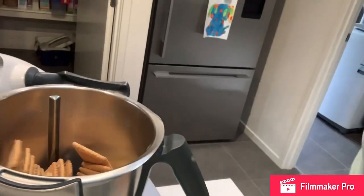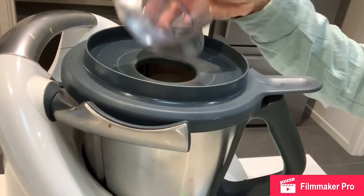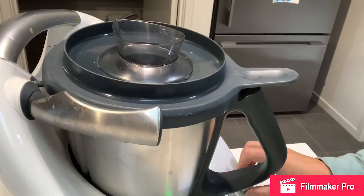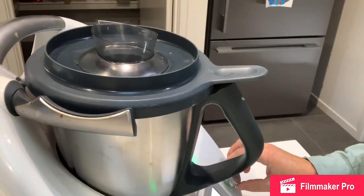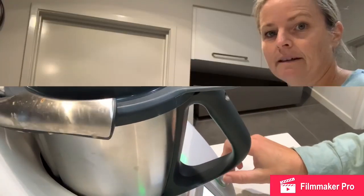First we've got a packet of nice biscuits. I'll pop them in the Thermomix and we'll blitz them on speed 4 for 20 seconds. So as you can see, pop them in there, pop the lid on, put the measuring cup in. 20 seconds on speed 4 — make sure the lid's on properly, otherwise it won't go. Okay, that's done.